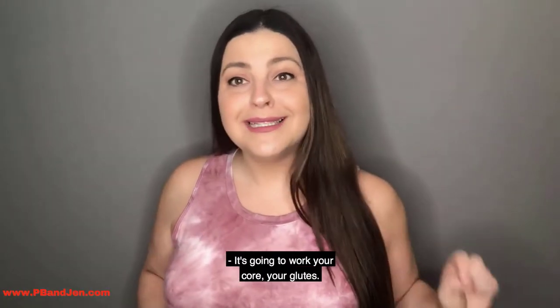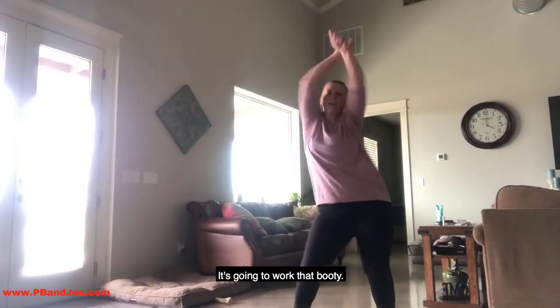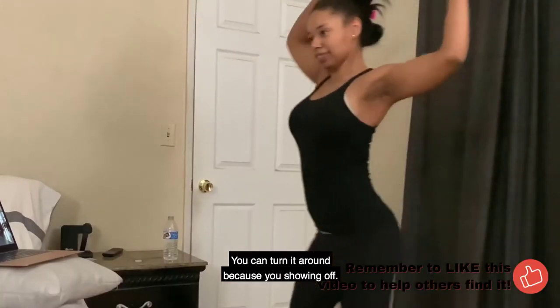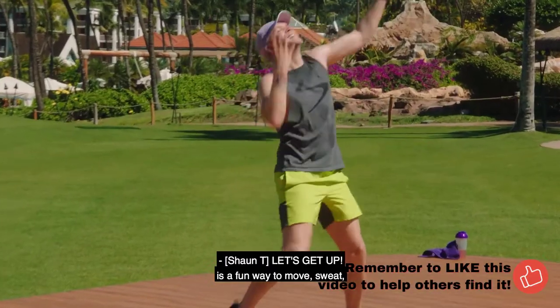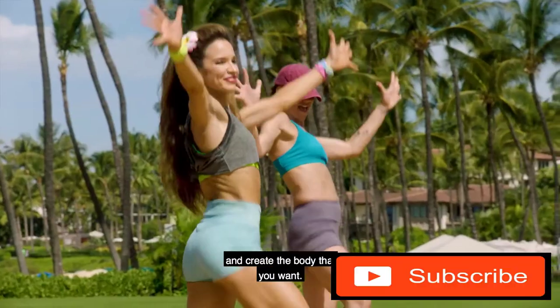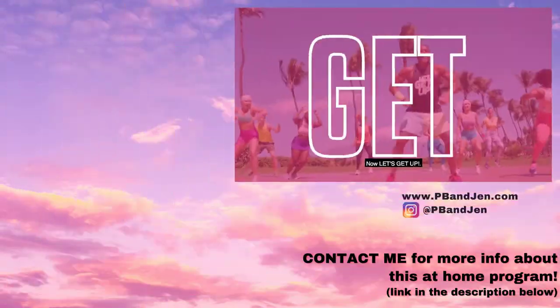And I have not done one sit-up. It's going to work your core, your glutes. It's going to get that waist small, it's going to work that booty. You can turn around because you're showing off — you better be showing off in your house. Let's Get Up is a fun way to move, sweat, build a healthier life, and create the body that you want. Now let's get up.